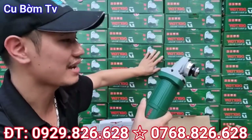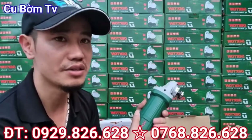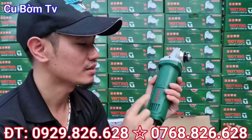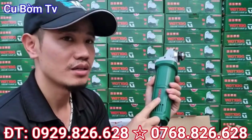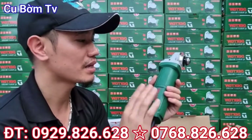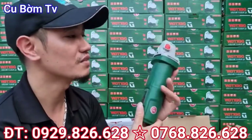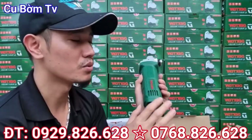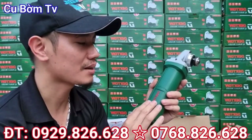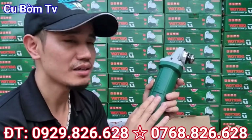Hôm nay bên em về được số lượng khá là nhiều, cho nên là cái giá mà bên em sẽ để cho các bác với 1 mức giá là cực kỳ ưu đãi thôi. Hiện tại 2 cái sản phẩm này bên em đang bán là 560.000 đồng các bác nhé. Và con máy này sẽ được bên em bảo hành 6 tháng, miễn phí vận chuyển đến tận nhà cho các bác. Các bác có nhu cầu thì cứ liên hệ trực tiếp cho em qua số điện thoại là 0982 826 628, hoặc 2 số điện thoại em để ở phía bên dưới phần mô tả các bác nhé.